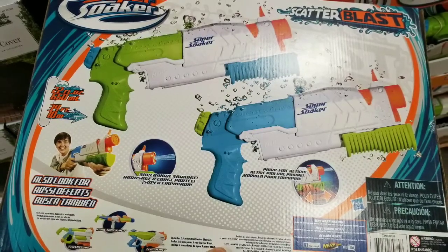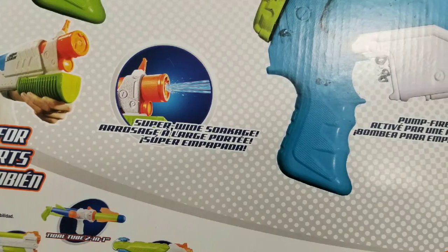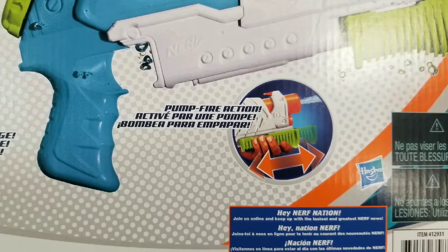For 15 bucks, it's actually pretty cool for kids, and they don't have to buy individual ones. Normally Super Soakers like this cost about 15 bucks for one, so this is actually a pretty darn good deal.